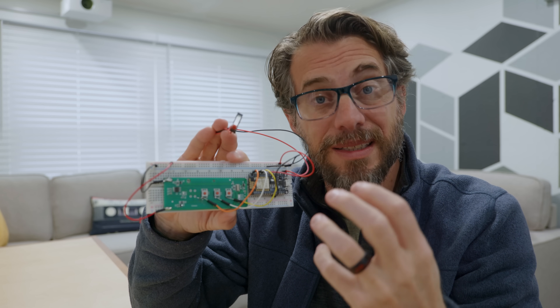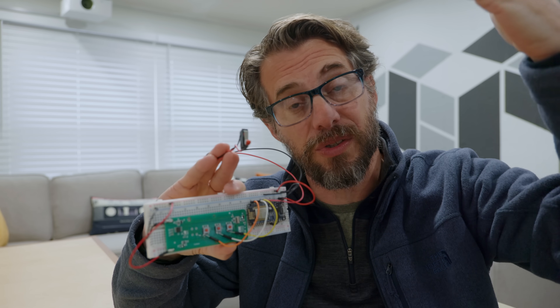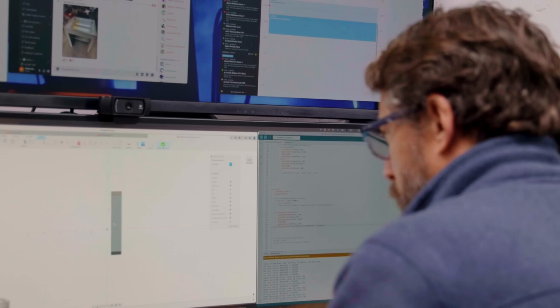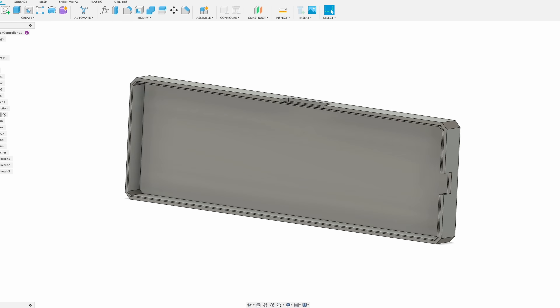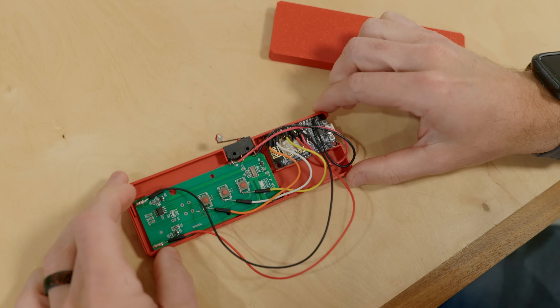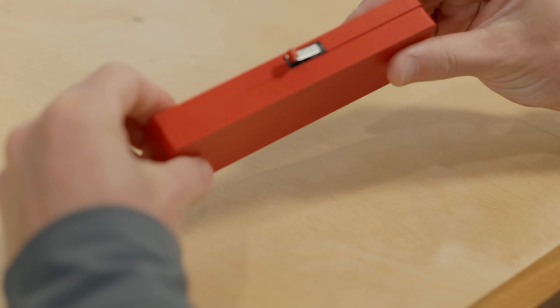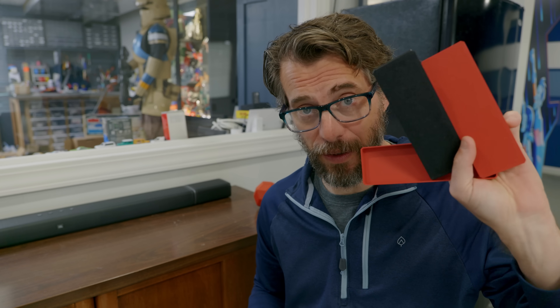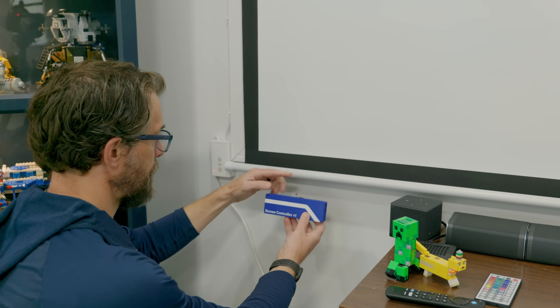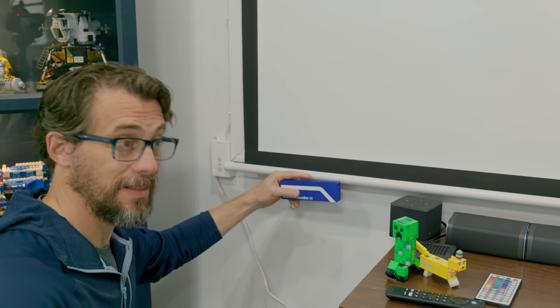The next step is to take all of this stuff and put it in something to hide it but also make it mountable. It's got to sit underneath where the screen comes down so that the bar hits the limit switch to stop it from moving. I had to 3D print a few different versions to make sure everything would fit well and the USB port was accessible. Now I've got the final layout and a final design that matches the mural, so it's just a matter of putting this on the wall and making sure it works.